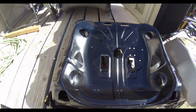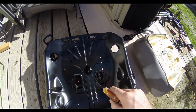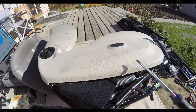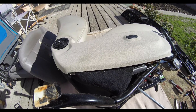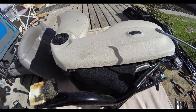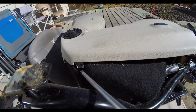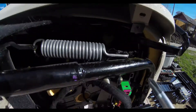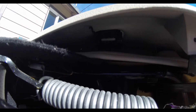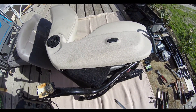Looking at the seat pan shape — here's the center section and here are the side bolsters. To take this off, the best way is to push it that way because the hooks are positioned in that direction. So obviously take the screws off and you'll notice how the hook is positioned — push it that way.